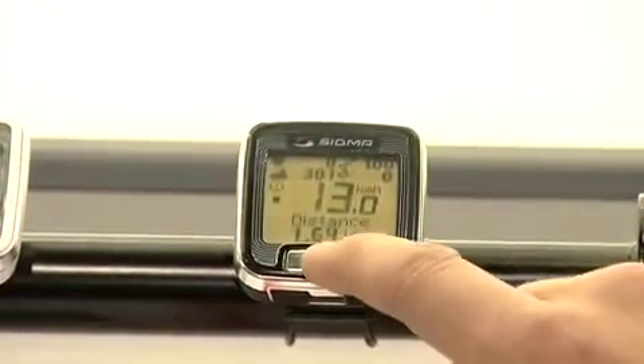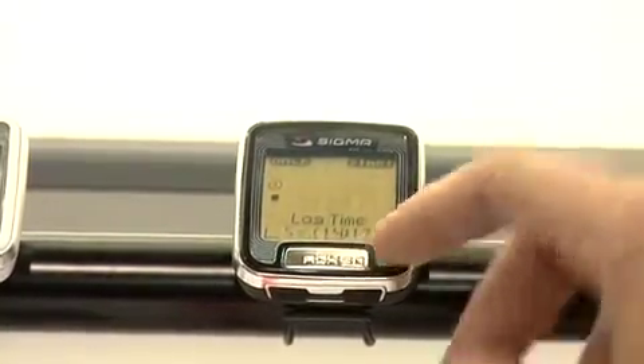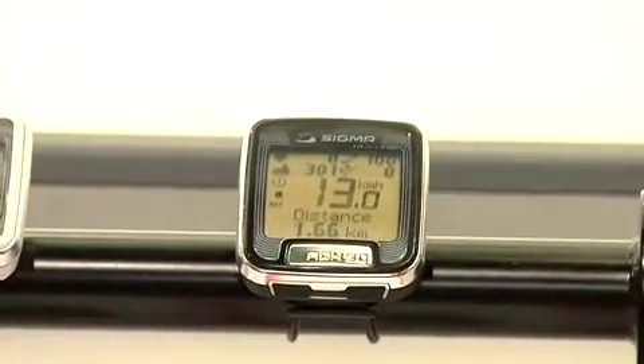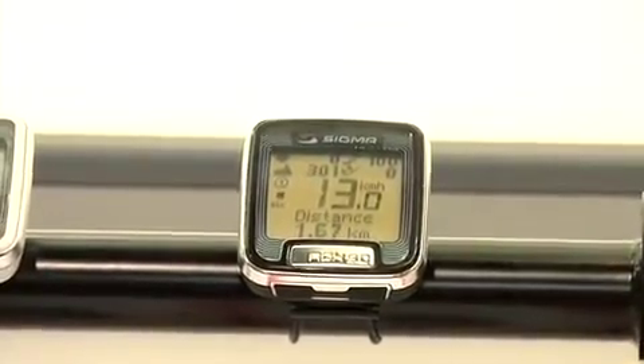The ROX 9.0 also has an additional button on the top of the screen. By pressing this button, you can start a log which allows the computer to take a snapshot of all information on your computer every five seconds, which allows you to download it later to a Mac or a PC where you can further analyze your entire ride.